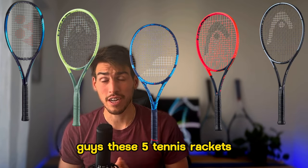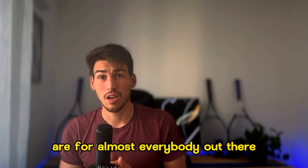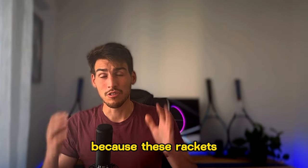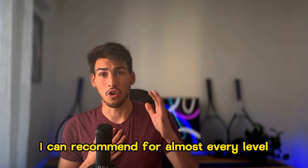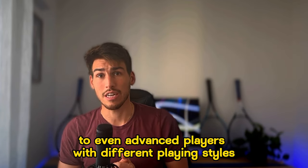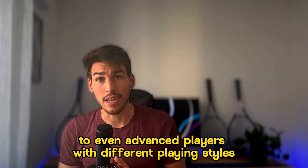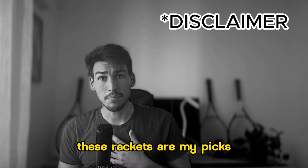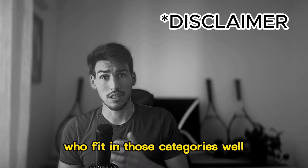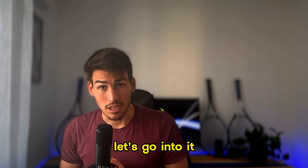Hey guys, these five tennis rackets are for almost everybody out there, yes everybody. Because these rackets I can recommend for almost every level, like high beginner to even advanced players with different playing styles. These rackets are my picks and I'm sure there are many more out there who fit in that category as well. Let's go into it.